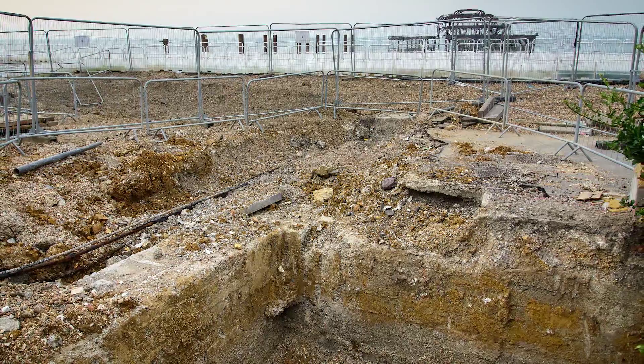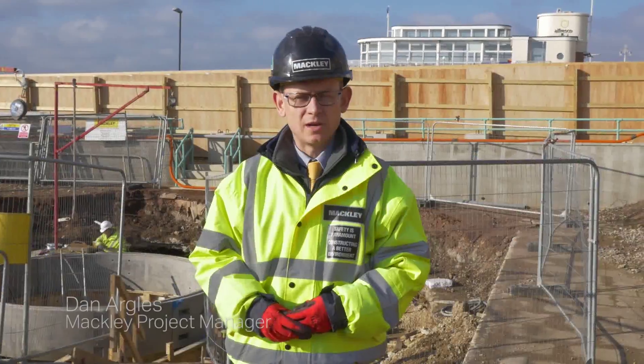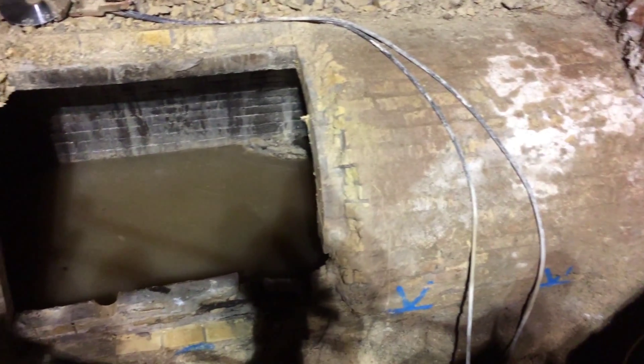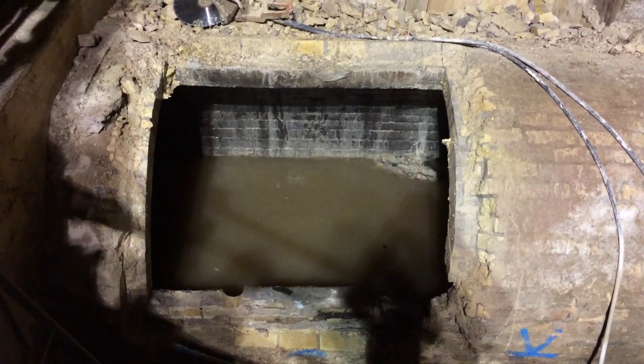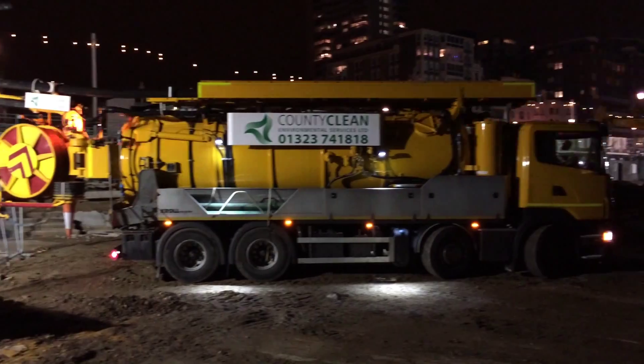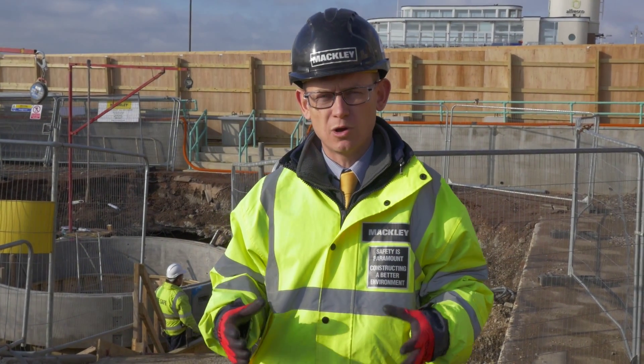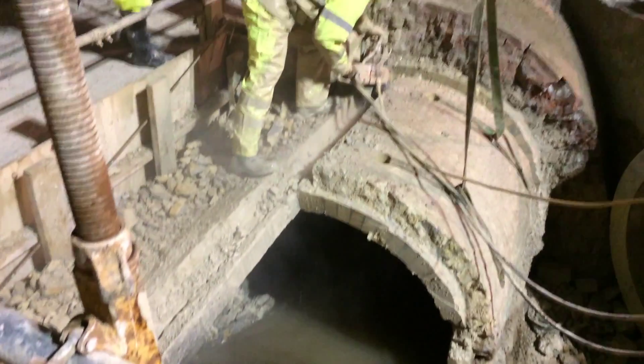When you're excavating a site, you never know what you might find. To enable us to make our connection, we had to do this on a night shift. This was because the flows in the sewer had to be low, so we had to make sure that people weren't flushing their toilets, emptying their baths, using kitchen sinks and dishwashers. It was quite a tricky operation because we really weren't sure how the sewer was going to react.